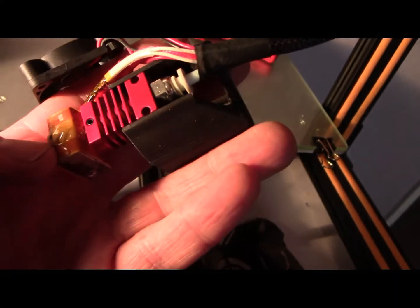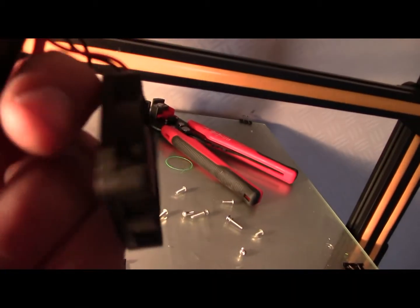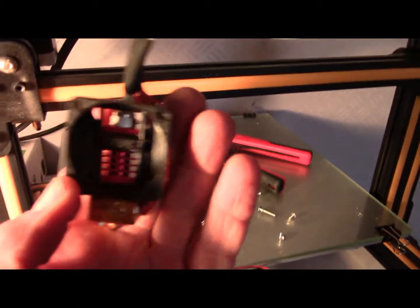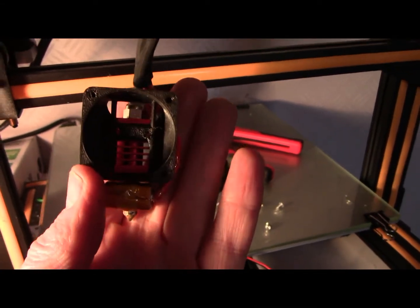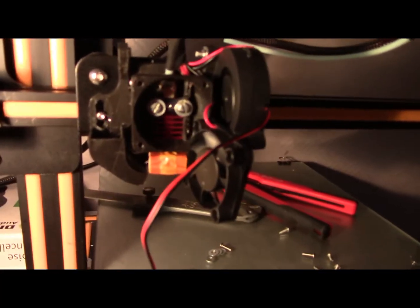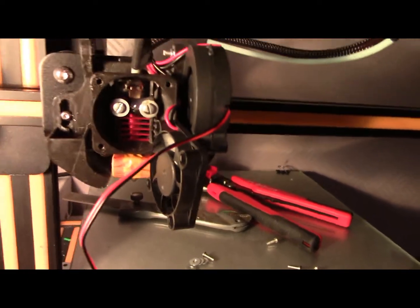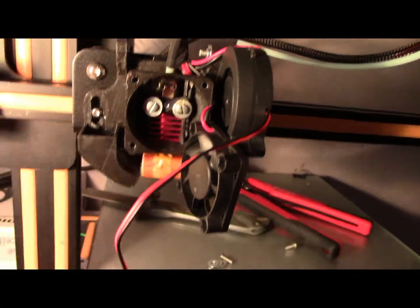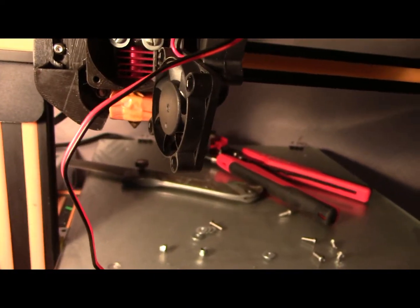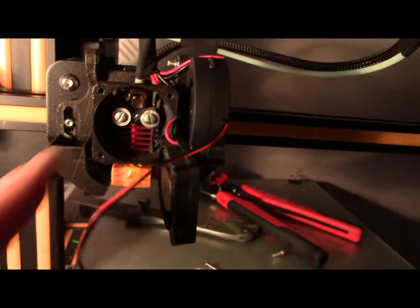So we have the head off and we're just sliding the new housing down. Just push that up a little bit, just line our holes up. Fits perfect, nice fit. So we have the new housing bolted on. I'll just adjust the height on these sliders now and then tighten it all up. I've got Loctite on these two slider bolts and I've got Loctite on the two head bolts.